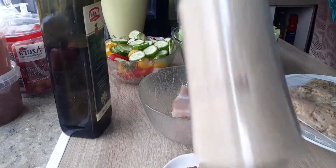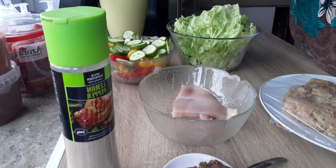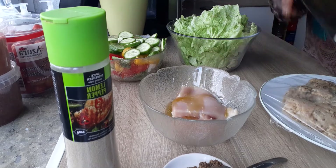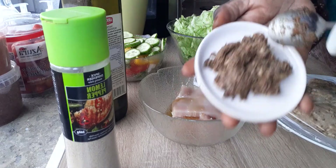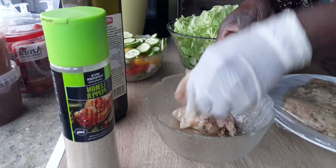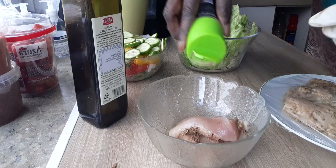I have my lemon pepper and I have my olive oil. I have my salad — I'm going to use salad with it today. It's just a quick video. I'm going to put a little bit of olive oil, and I have my garlic, pepper, and salt. That's what I'm going to use to season it, and I'm going to use my lemon pepper.